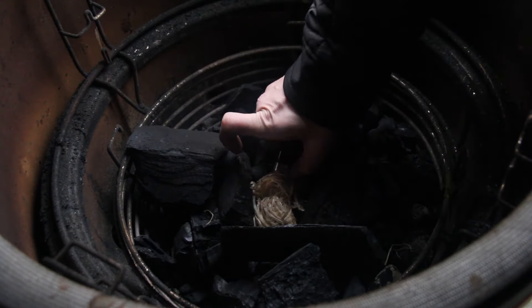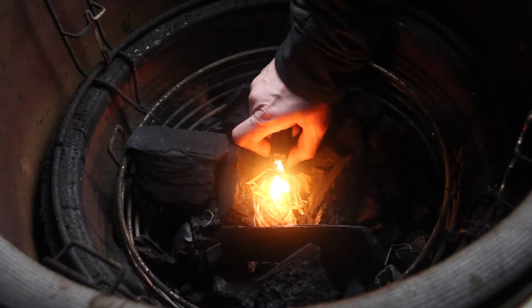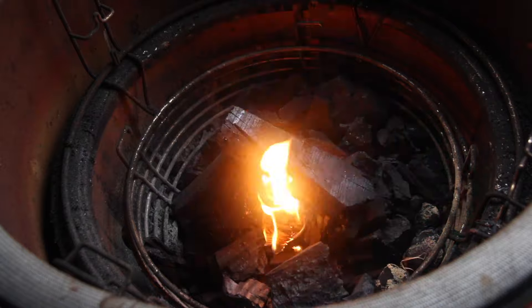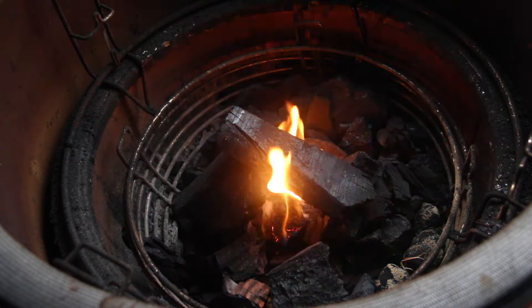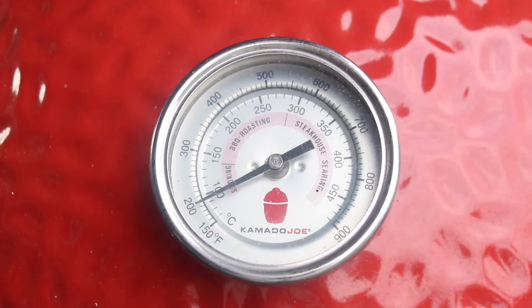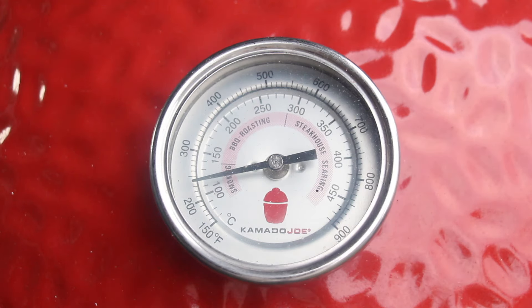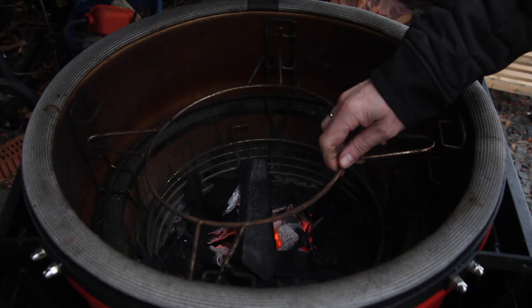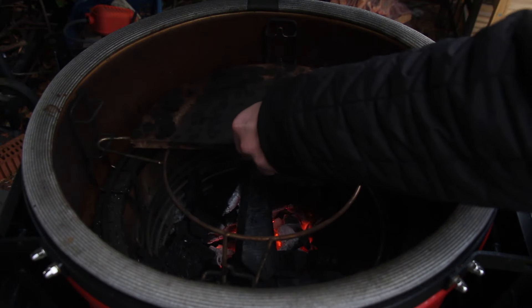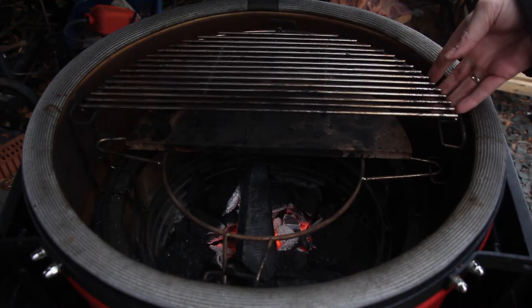Let's get started by heating up the Kamado Joe using charcoal and some starters. After letting that burn, close the lid, open the vents, and heat your Kamado Joe to 130–140 degrees Celsius, which is approximately 380 degrees Fahrenheit.